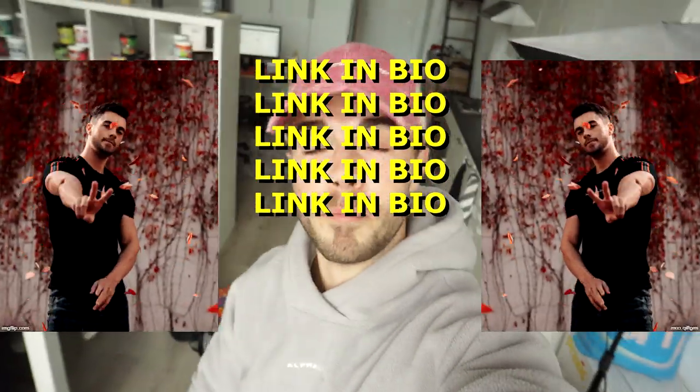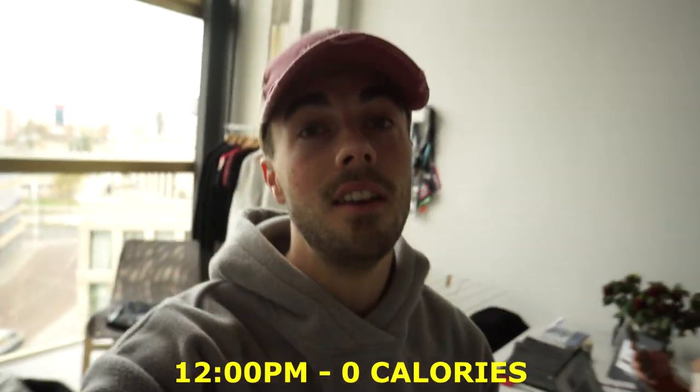Good morning guys, welcome back to a brand new video. Today I will be doing a full day of eating with a little bit of in between packing orders, for real. The new t-shirts — they're right there — have been launched yesterday.